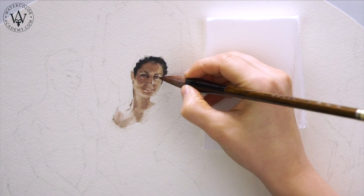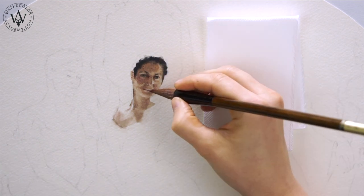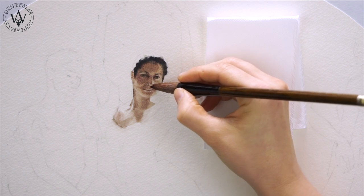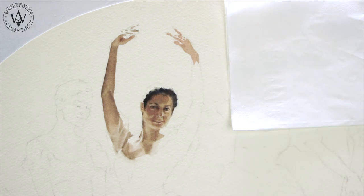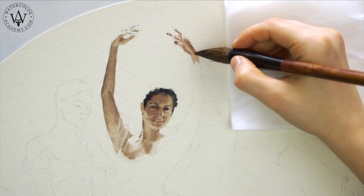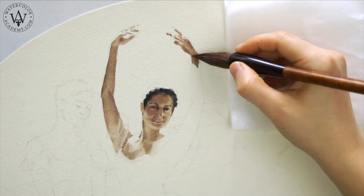In combination with moist paper, it's possible to paint such tiny details like the eyes, nose, and mouth. To keep the paper moist, I can add more water on its reverse side, so a thin layer of water will be trapped between the sheet of paper and the plastic board.